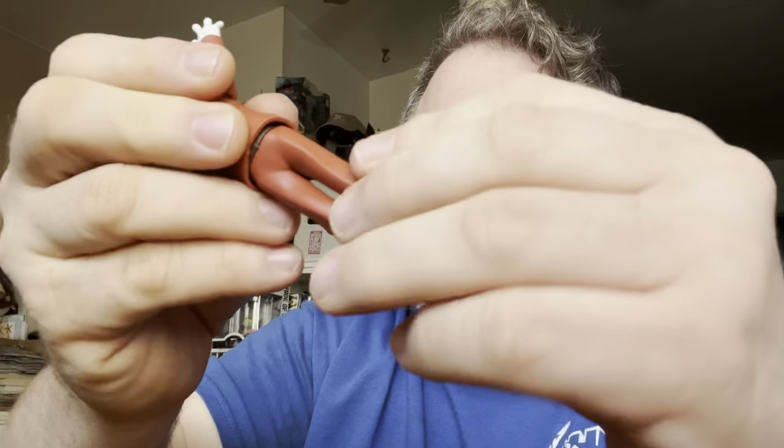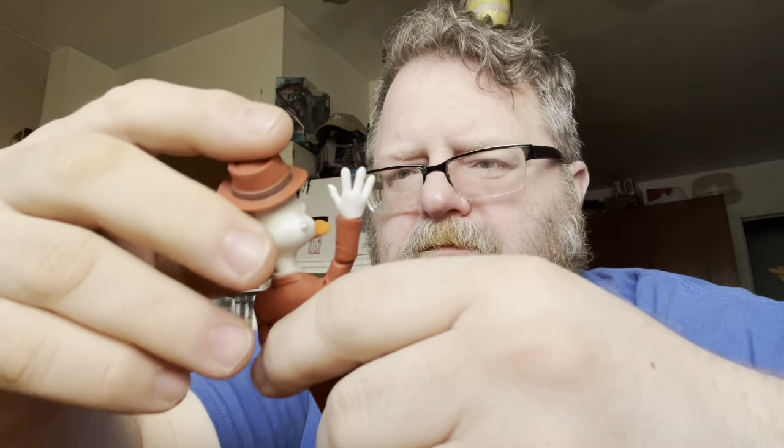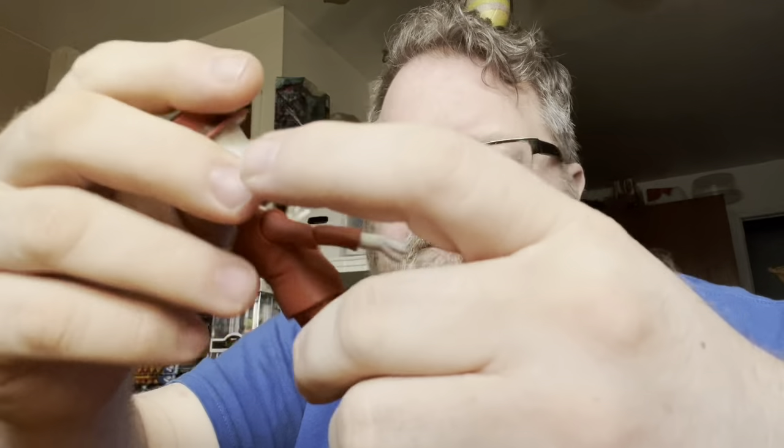His legs aren't poseable, and that really sucks. But his feet are. There's a mod where you take a Fortnite figure and you can just pop them apart — and with another Fortnite figure you can take the head, the hands, and the feet, and swap them, and it'll be fully articulated. But beyond that, it's kind of a cool figure.